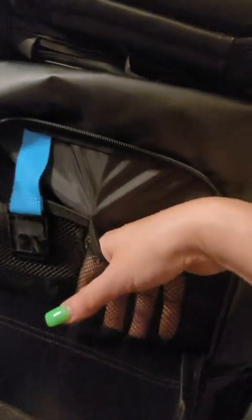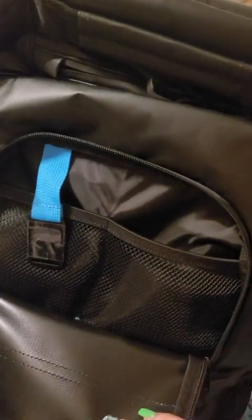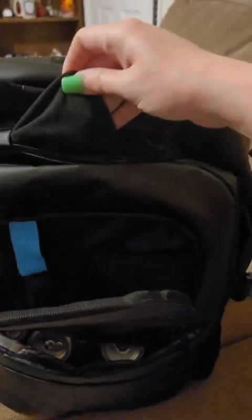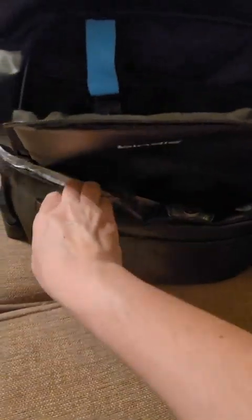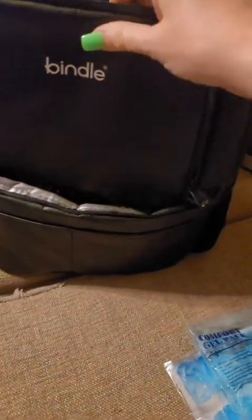I do like that there are pockets where you can keep your phone, keys, wallet, and all those items to keep them dry. This pocket feels felt-like at the top. There are two main compartments and some smaller compartments, though they're harder to get into once you fill the bag.